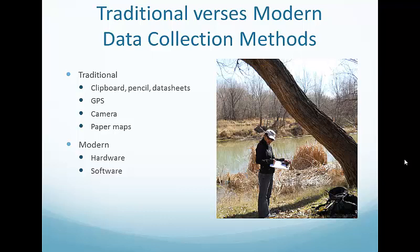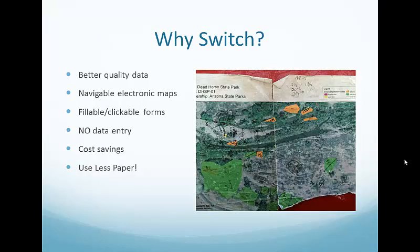So why switch? Last year at the Tamarisk Coalition, several presentations were given — one talked about using iPads and GIS Pro, another about using Android tablets and Agterra software. Mike White from the Southwest Conservation Corps and I did some field testing of those two methods to figure out which would suit our needs best, and we decided to go with Android tablets and Agterra software.